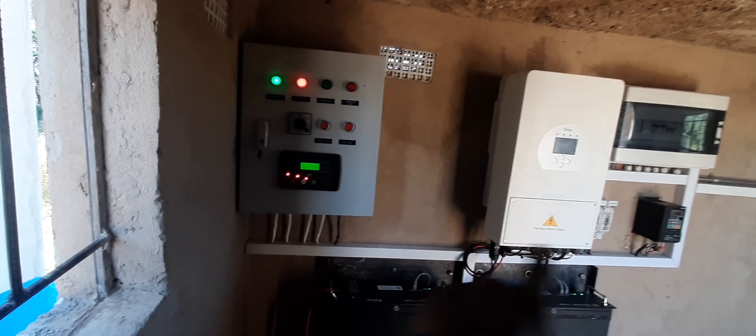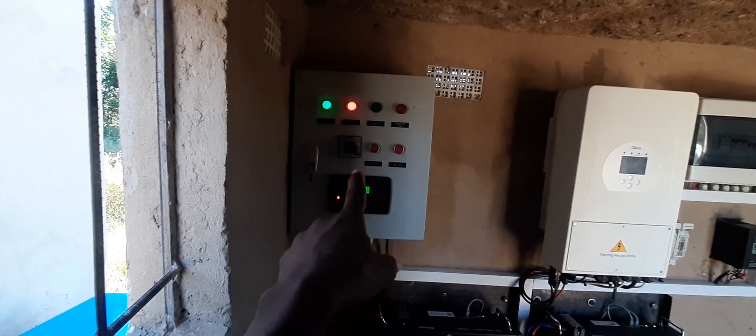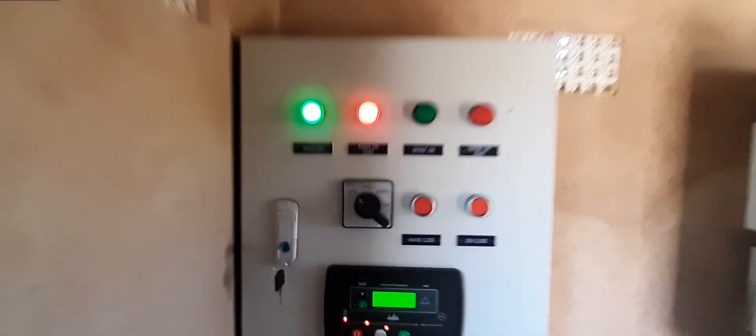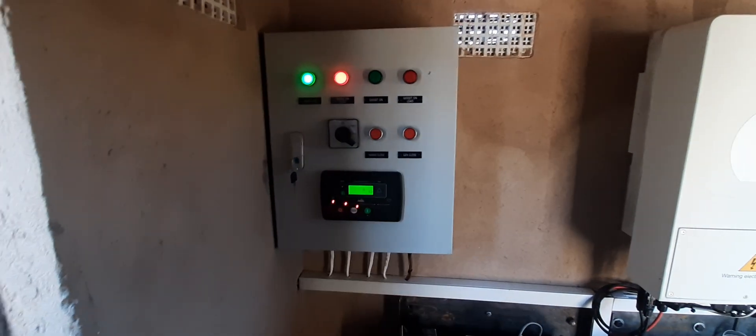On the last video I showed you the batteries, the inverter, and all of that. In this video I'm gonna talk about this thing here. This thing is called a changeover switch, or an automatic transfer switch — this one here is a DSE.